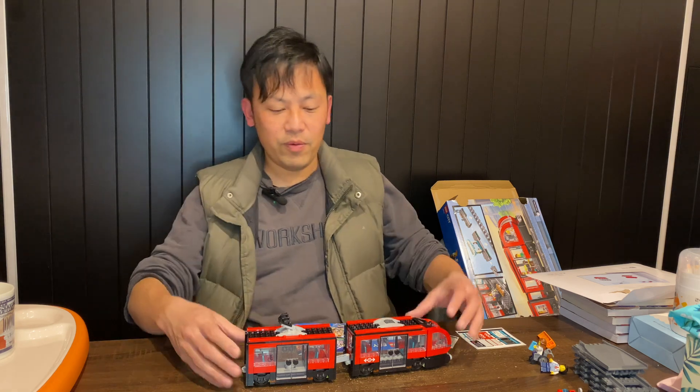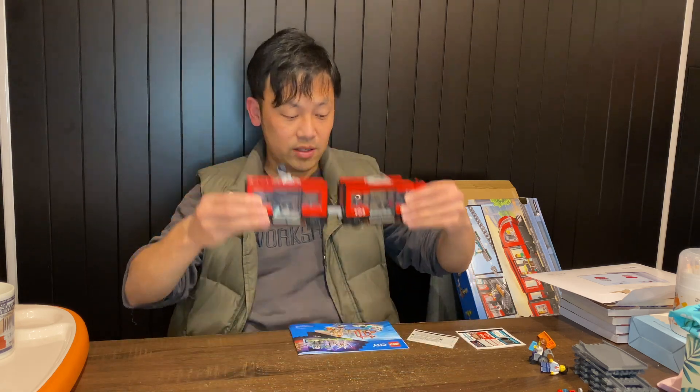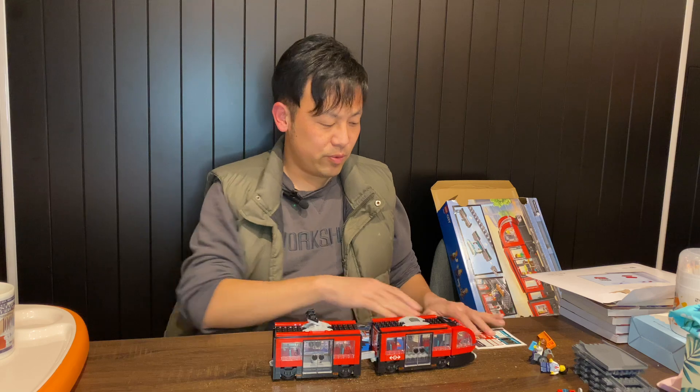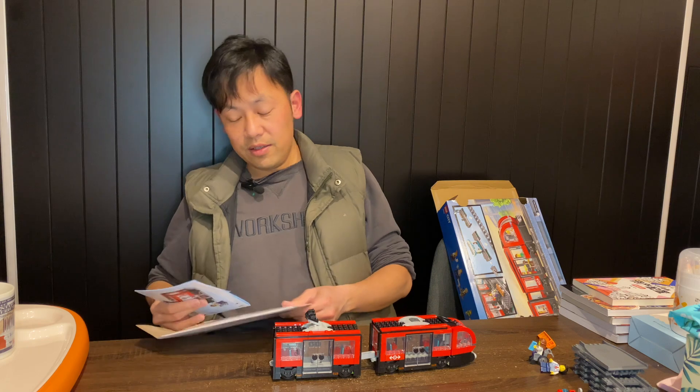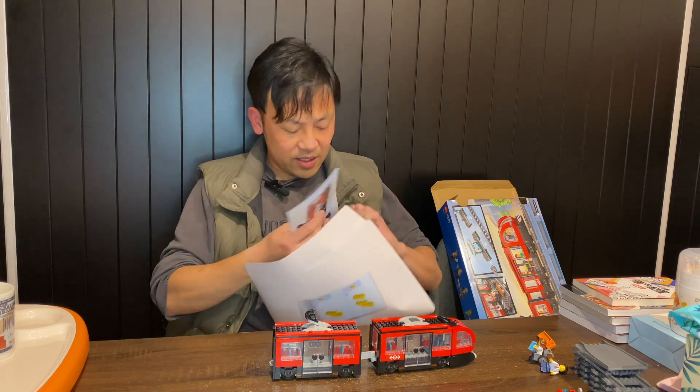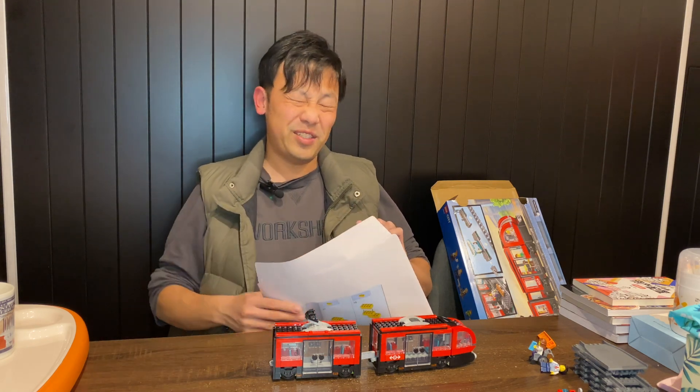We've got two carriages done. Tomorrow we'll probably continue with the other parts of the set because I'm getting really tired and I really want to go to sleep. So that's it for tonight. I hope to see you tomorrow and continue building this Downtown Streetcar Station.